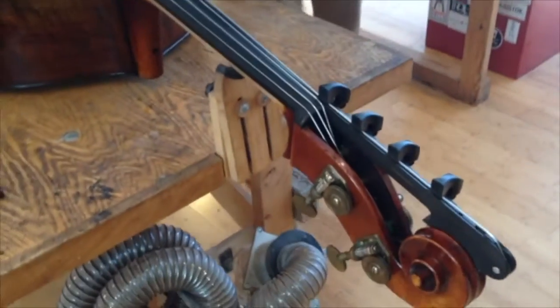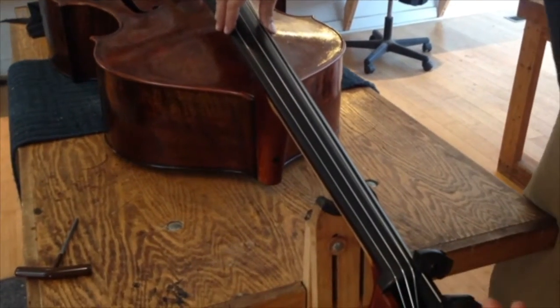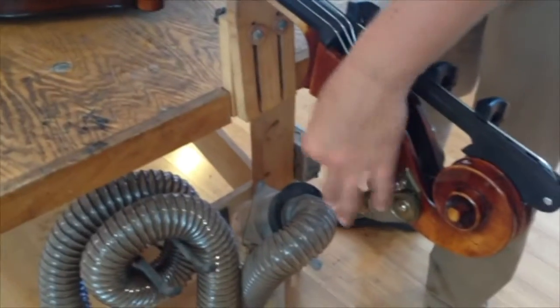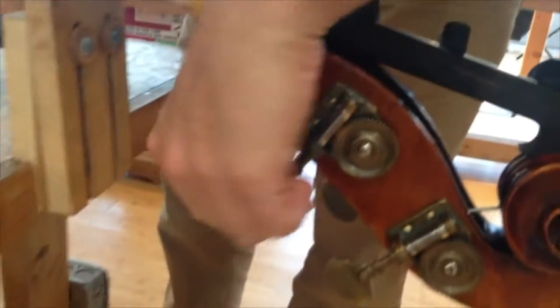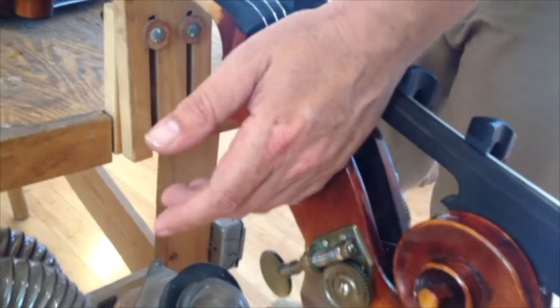Obviously the tension isn't up to pitch yet. So you could have your smartphone here and start tuning. When I pack up a bass, I like to turn the tuner a half turn — that's a half turn. I do seven half turns to detune the bass. I've already done that here, so I have to go the other way and tighten it up — I actually have to do 14 half turns per string.